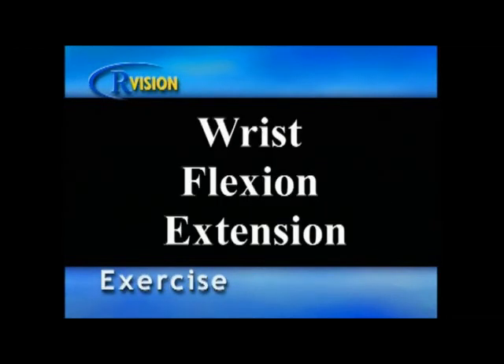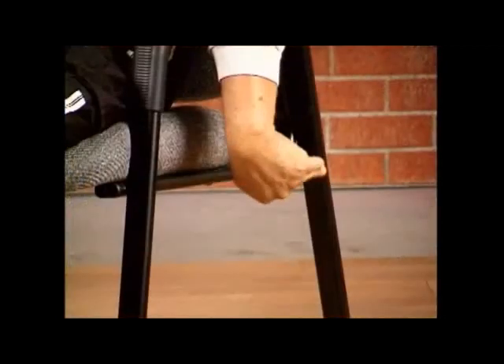Wrist flexion and extension. With good posture in a seated position, straighten your arms and place them on the outside of the chair. Flex your wrist so that your fingers point straight ahead, then extend your wrist so that your fingers point to the back. Do this in a slow, continuous motion using only the wrist joint. Breathe naturally.